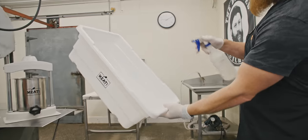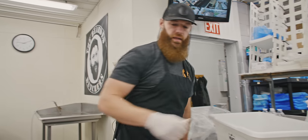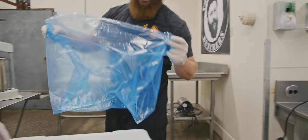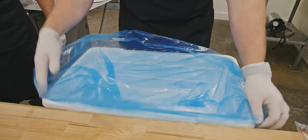We like to run the blue liner in our lugs — it just helps keep us clean. A tip is to spray a little bit of mineral oil in there, and then when you put your liner in, it's going to help that liner stay in place while you're mixing all your ingredients.